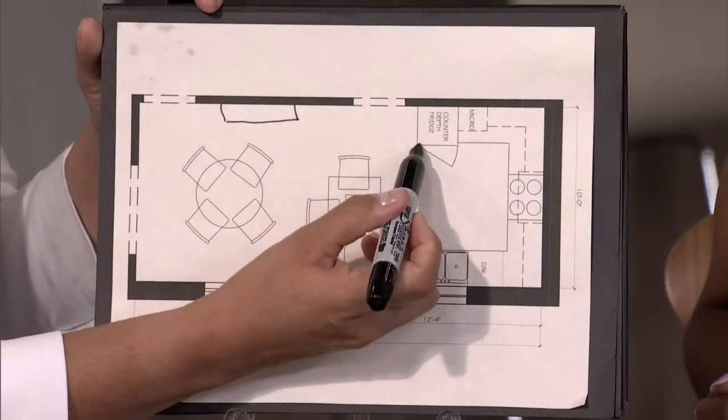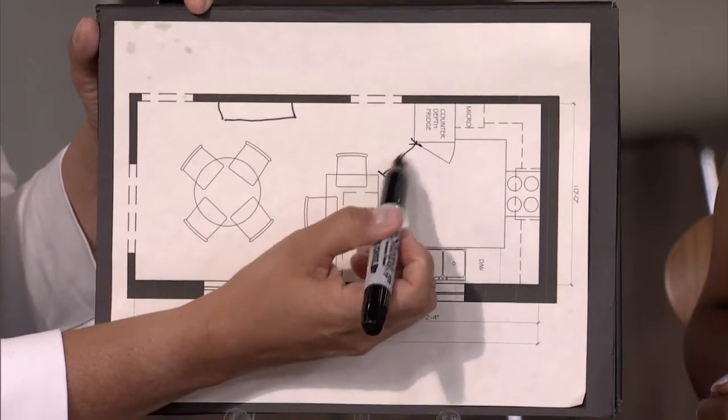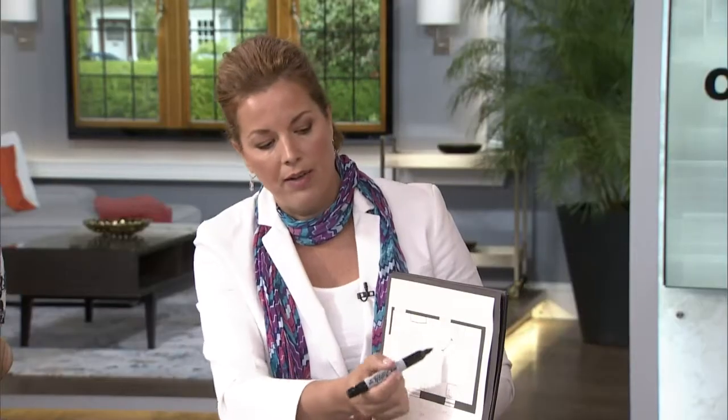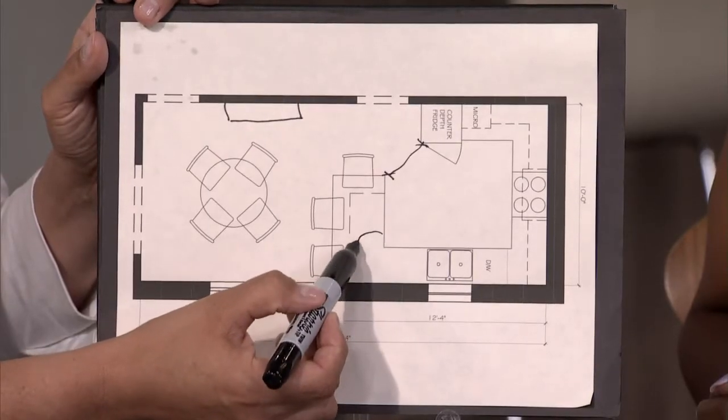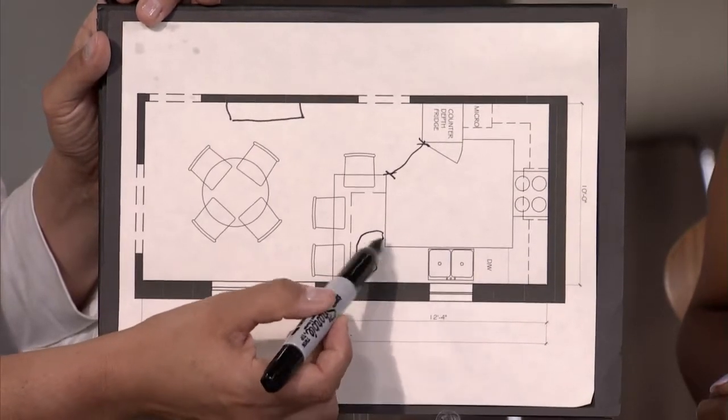The one thing in doing this that you want to keep in mind is go to a counter-depth fridge, because you don't want this dimension here to get too tight. By doing a less deep fridge, you'll have more of a larger opening there. And in this corner, I would definitely say do an easy-access corner unit, which will help you to get all of this storage area in here.